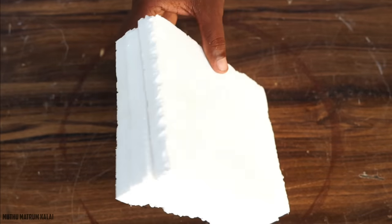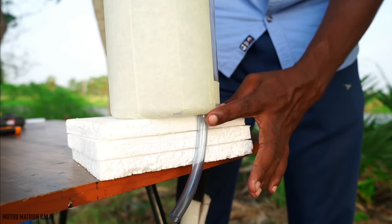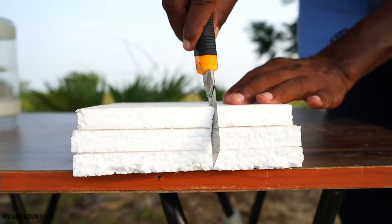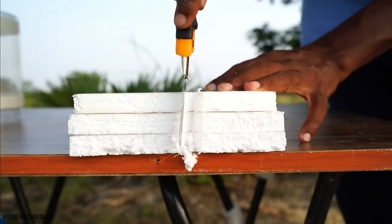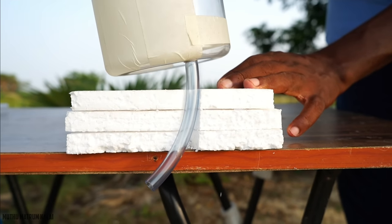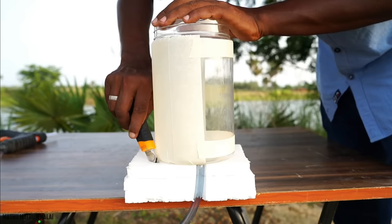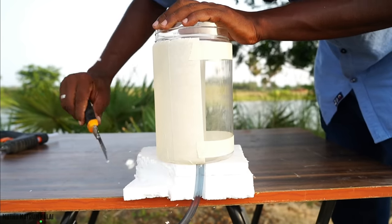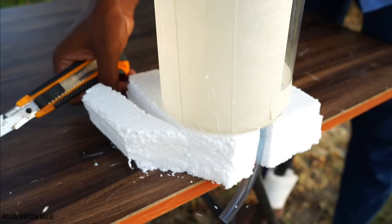Now we are going to cut the plastic on the top, then fix the plastic on the top.